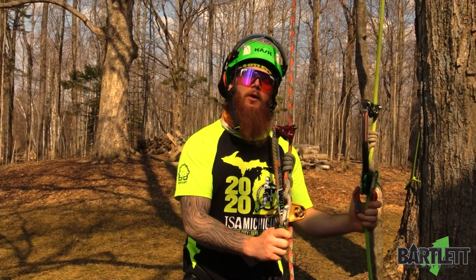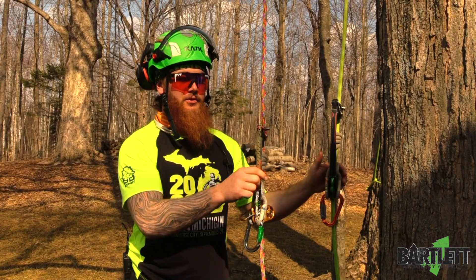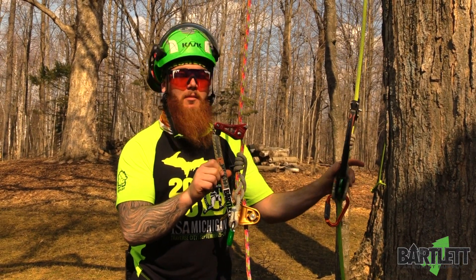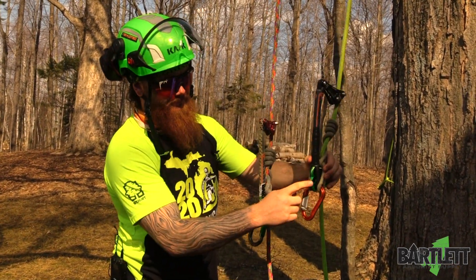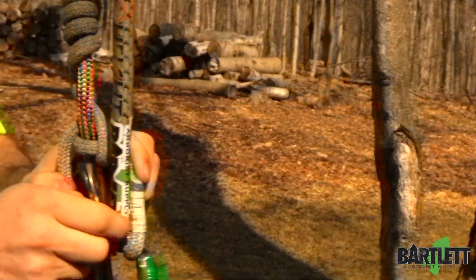Hey, what's going on everybody, this is Cody with Bartlett Arbor Supply. Today we're just going to be talking about the difference between the single leg at-height tether and the double leg tether, some application uses for it. As you can see here, the double leg tether allows the pulley to come in between where you could make this capture.